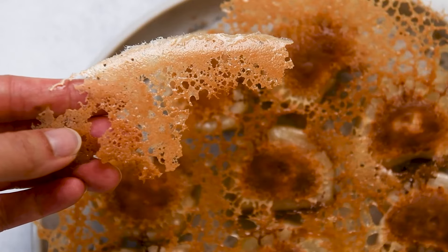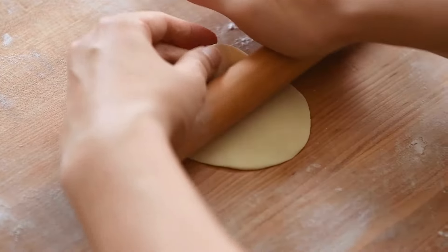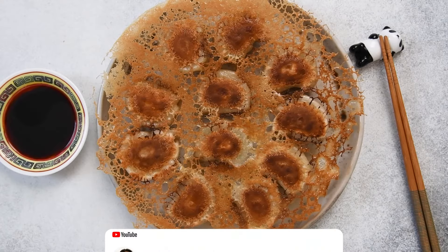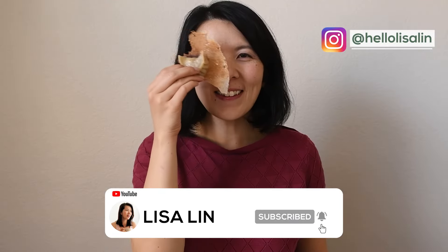There you have it — a thin and crispy dumpling skirt that is a joy to eat. If you want to learn how to make dumpling wrappers from scratch, I have a video for that on my channel. If you enjoyed watching this video, hit like and don't forget to subscribe to my channel. Bye guys!